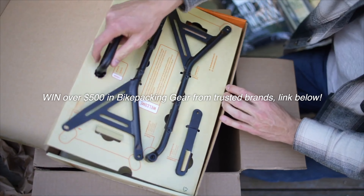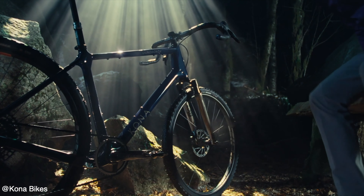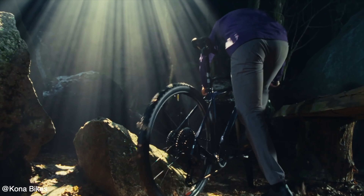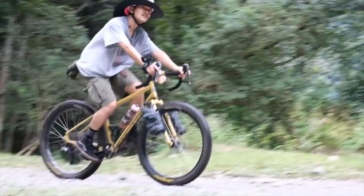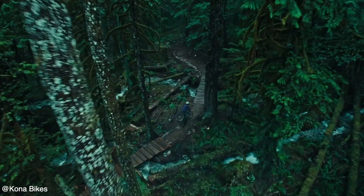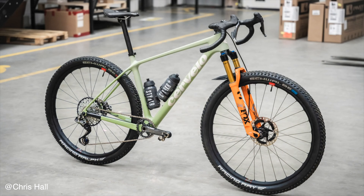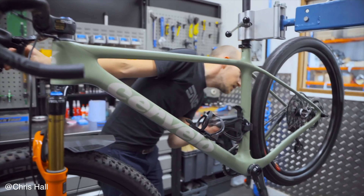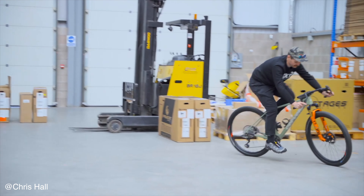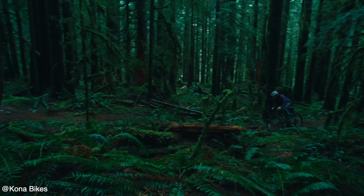The rear triangle is designed to accommodate larger tires and handle more rugged conditions. These bikes often use wider axle standards and boost spacing — sometimes 142 but often 148 by 12 millimeter through axles — to accommodate larger tires and improve overall stiffness and stability. Many drop bar mountain bikes are suspension corrected, meaning they can be fitted with a suspension fork, typically 100 millimeters, sometimes 120 millimeters, even if they come stock with rigid forks.